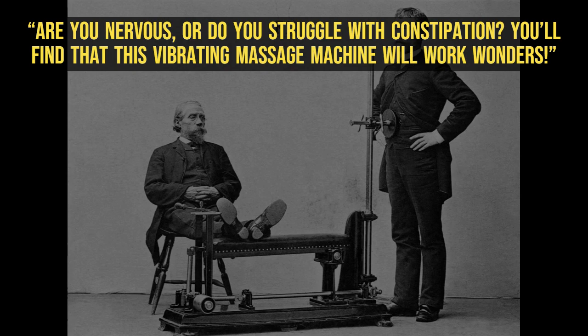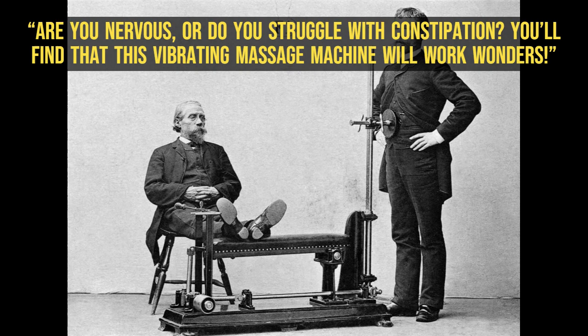Are you nervous, or do you struggle with constipation? You'll find that this vibrating massage machine will work wonders.